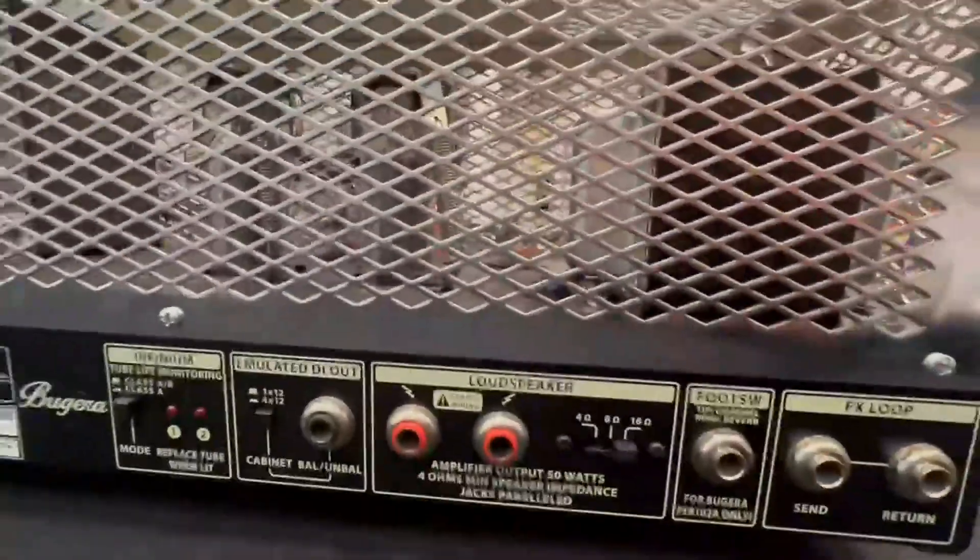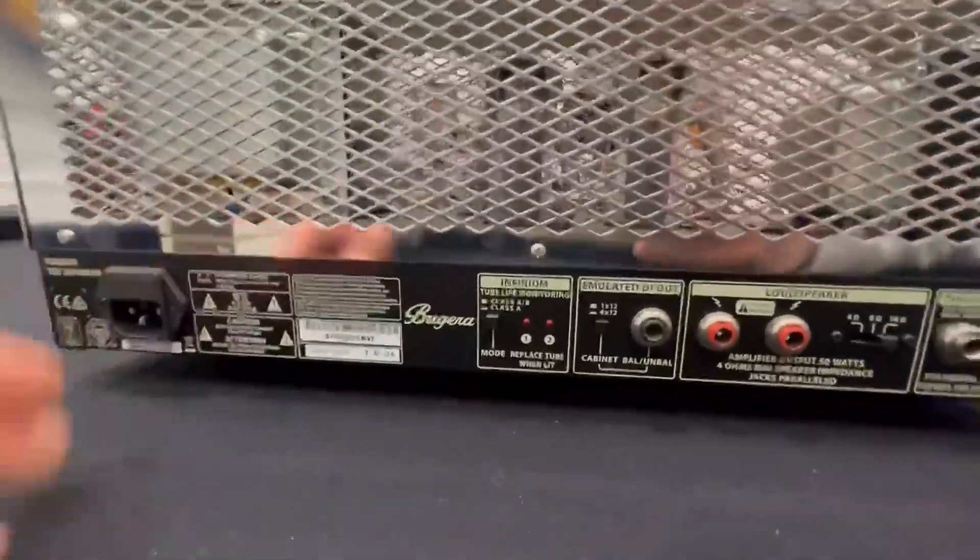Just look at the transformer in there. Look at the tubes inside of there. Look at that big honking thing. This thing is just so cool. Let's take a quick look at the features here.